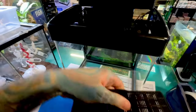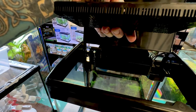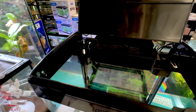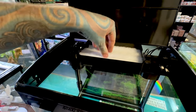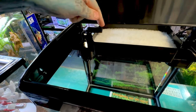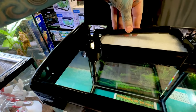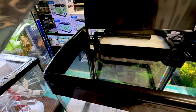Now we're ready to put our filter media in. We're going to start with the carbon — give it a rinse to get any dust out so it doesn't go through your tank. That sits in the bottom. We have a coarse sponge and a fine sponge — the fine one goes in first, then the coarse one above it. The water gets sucked up through the bottom, comes up through the impeller, trickles into the filter media, then comes back out through the little holes back into the tank. The spray bar simply attaches onto that bit to gently push the water in.